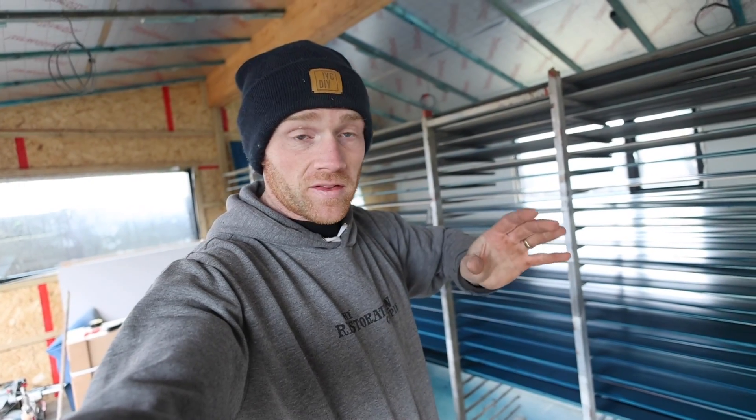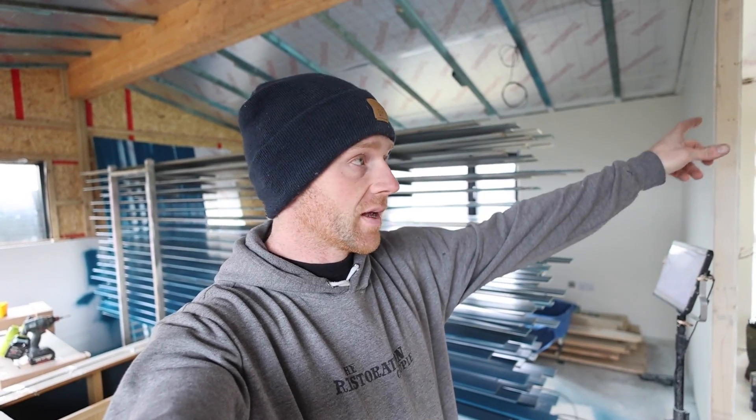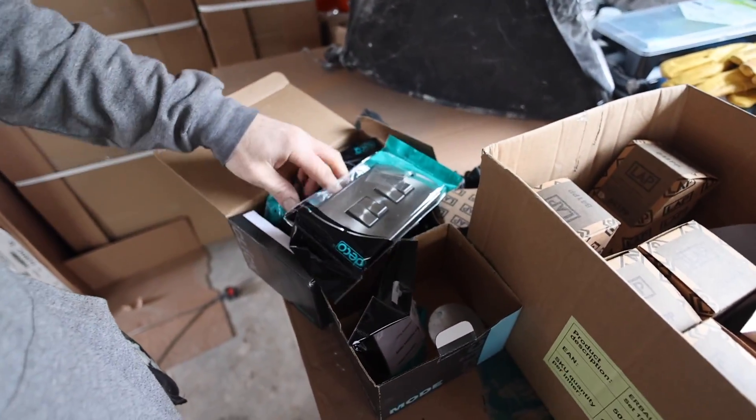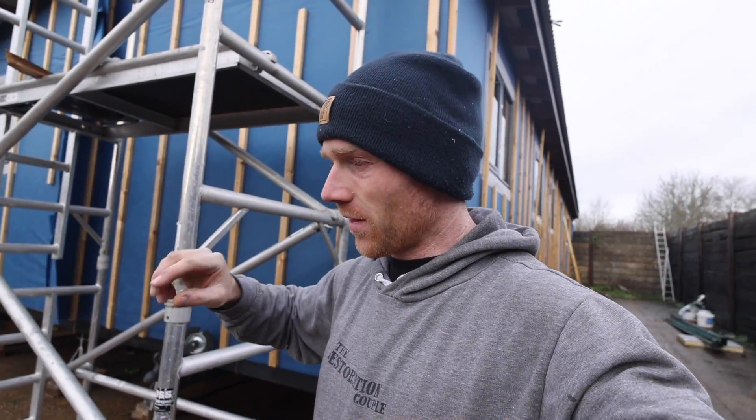As promised, the electricians are back today finishing off and we should have power in here very, very soon. The three phase is being worked on — that's coming into the barn — then we've got the other cable which comes all the way around and into the cabin. Lights have got to be done at this end. The last few bits of the second fix have arrived. But far more important than that — the fire pit's hot and the sausages are ready to go on. It's lunchtime.